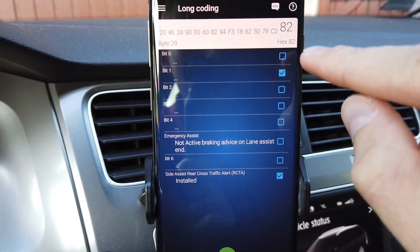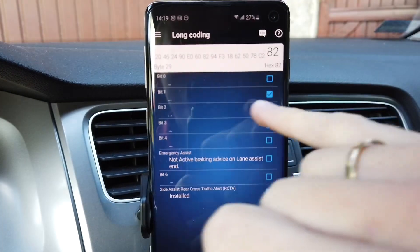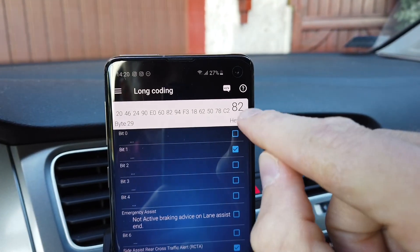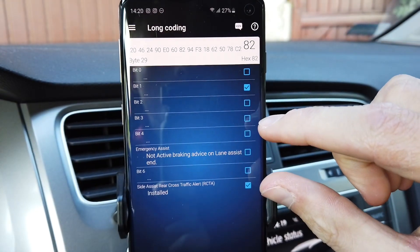At byte number 29 we have the first four bits, and by default only bit number 1 is enabled. The value of this byte is 82 — the 2 is responsible for one part and the 8 is for another part.